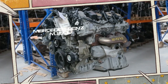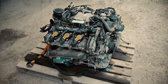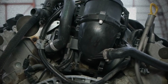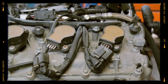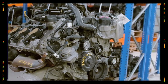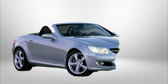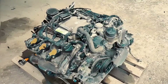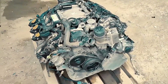The Mercedes M272 3.5-litre V6 engine marked a major step forward in Mercedes-Benz engineering when it debuted in 2004. Designed to replace the aging M112 series, this engine introduced a host of new technologies aimed at delivering smoother performance, better efficiency and a modern driving experience. Found in popular models such as the SLK350, E350 and C-Class variants, the M272 quickly became a staple of Mercedes' mid-2000s line-up.